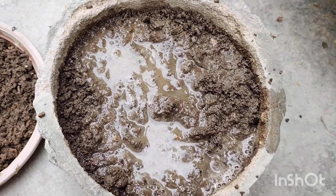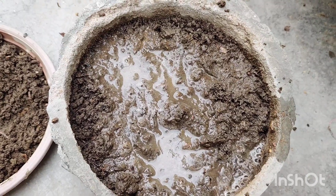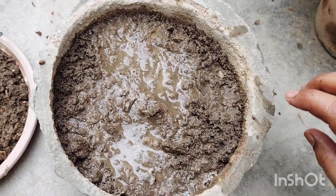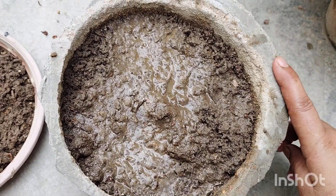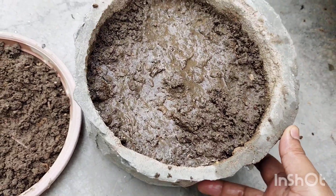The requirement is to keep it in sunlight. The seeds will germinate easily — within 5 to 6 days — and after 10 to 12 days the sapling will be a little bigger and we will shift it to the next pot. I will share a video about how the sapling will be shifted to the next pot.